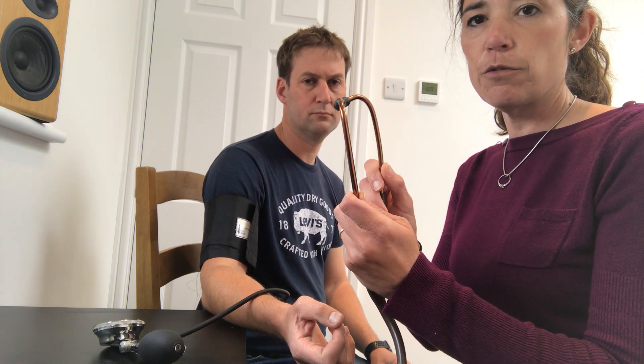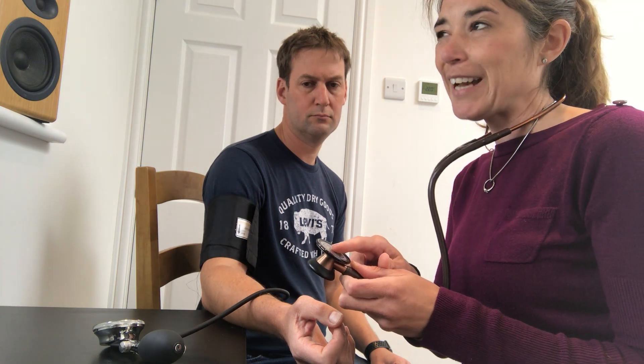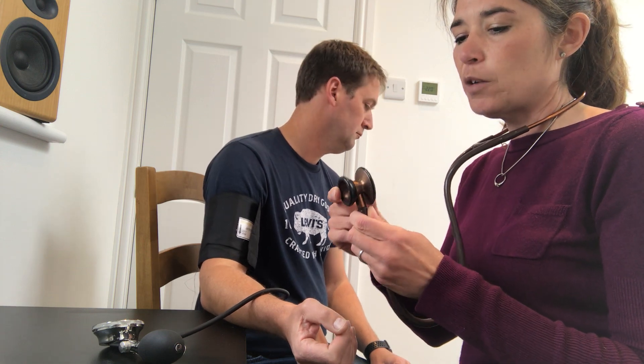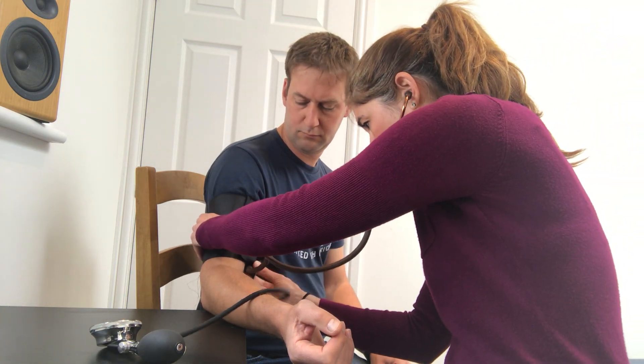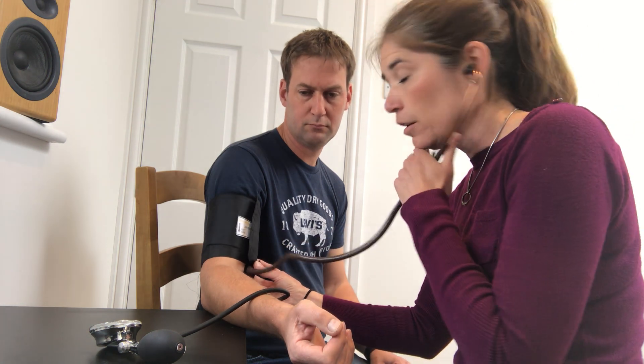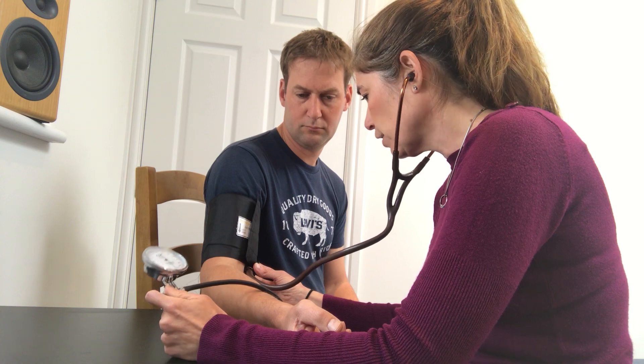When using your stethoscope, you need the ear prongs facing forward, not back, or you won't hear anything. Any video done by a medic will show them using the diaphragm, but this is not technically best practice — best practice is to use the bell, which is what we teach in college. Bates is the main textbook reference for this. So turn it over to the bell and slide it up so it's right under the brachial artery.